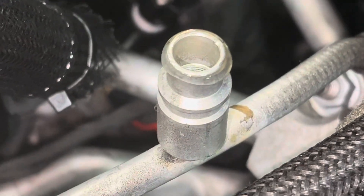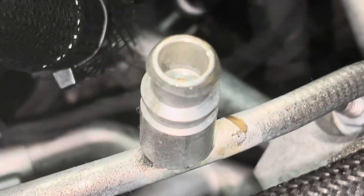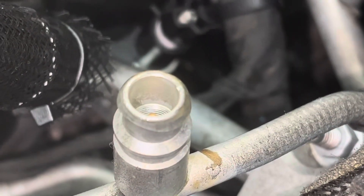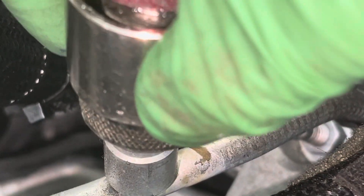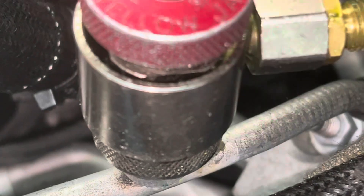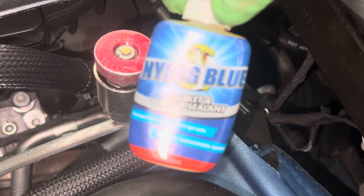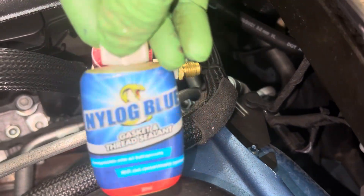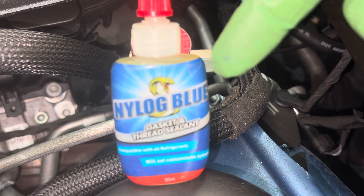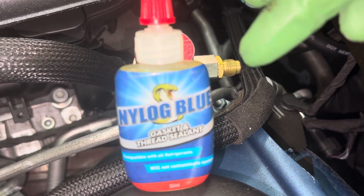Anyway, you have a protective thick gelatin-type seal that's almost like Vaseline, and that will protect your o-ring as you slip it over and it goes down. You can actually feel the thickness and how tight it is. This is Nylog, available at True Tech Tools. Take a look at that blue label — you want to get it with the blue label for your PAG or POE oil.